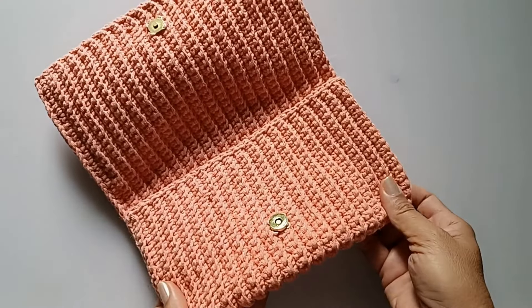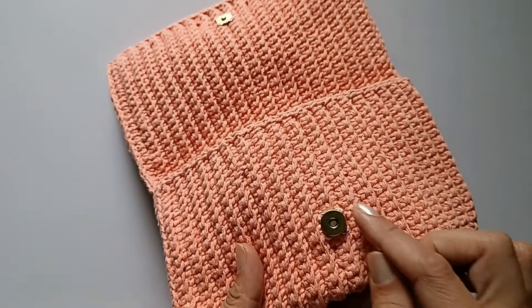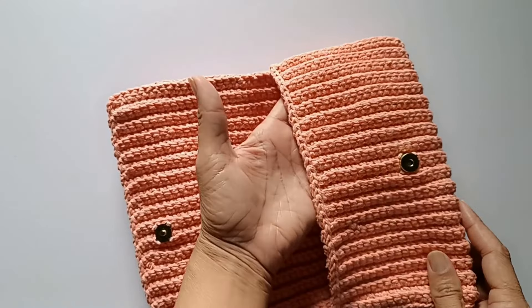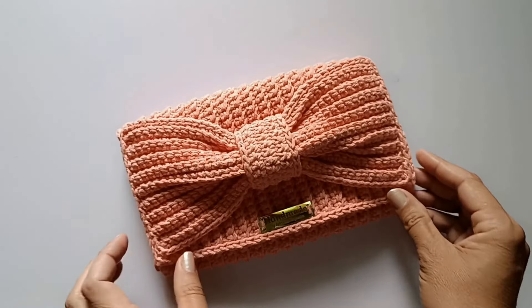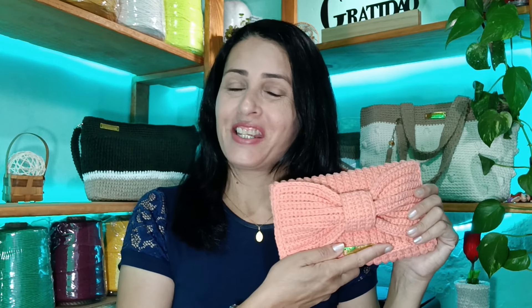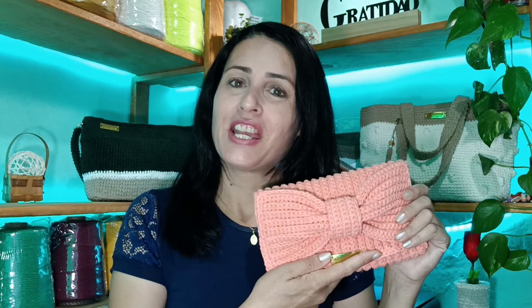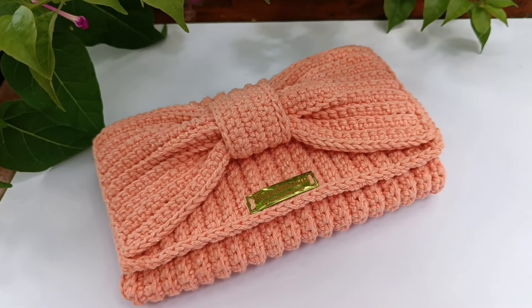Finalizei as costuras, coloquei aqui uma etiqueta pra ficar bem legal. Também coloquei um botão imantado pro fechamento da bolsa — é fácil de costurar, é só dar uns pontinhos na lateral do botão. Ela ficou com o espaço interno bem grande, cabe o celular e mais alguma coisinha. E ficou assim — feito isso, está pronto o seu trabalho! E aí, você gostou de fazer esse modelo? É muito fácil e rápido. Não esqueça de postar uma foto no nosso grupo do Facebook ou no Instagram e me marcar — eu vou amar ver o seu trabalho. Beijão e fica com Deus!